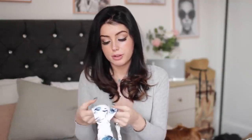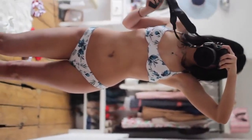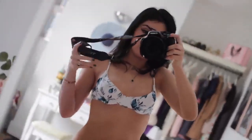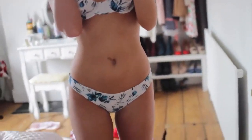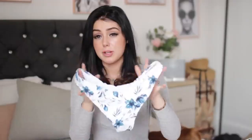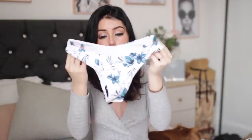The last one — fingers crossed it fits because I wasn't sure what size to get. I got it in a small and it's almost like a half cup bikini with underwire and adjustable straps. The pattern is just beautiful — blue and white, which if you know me you'll know I love that colour combo. It's absolutely stunning. It's kind of like a thong but a little fuller. The colours look almost like watercolour. I'm really crossing my fingers that this fits and looks nice.